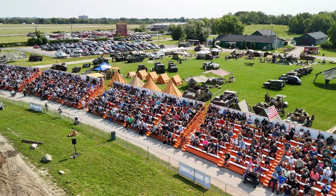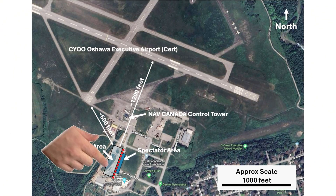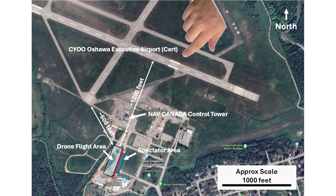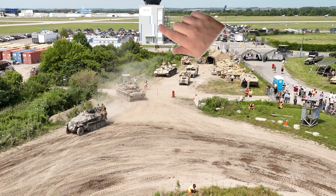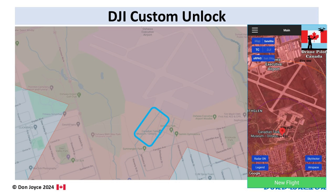The tank weekends are advertised events with thousands of visitors each day. As a result, I needed an SFOC — Special Flight Operations Certificate — to fly there. In addition, the museum is located immediately adjacent to the Oshawa Executive Airport, CYOO, just a few hundred meters from the two runways, and there's a Class D control zone covering the whole area. In fact, the Nav Canada control tower looms large beside the tank arena field. And of course, being this close to a major airport, the DJI FlySafe system classifies it as a red restricted zone, requiring a custom unlock.